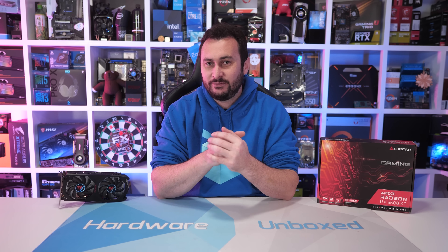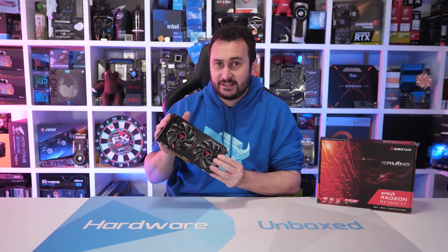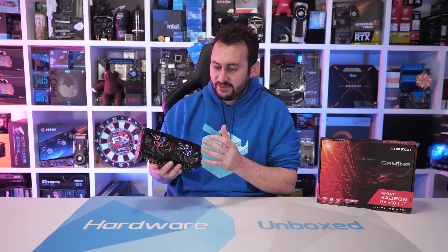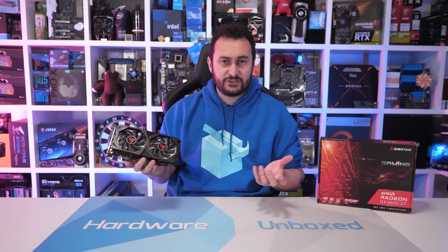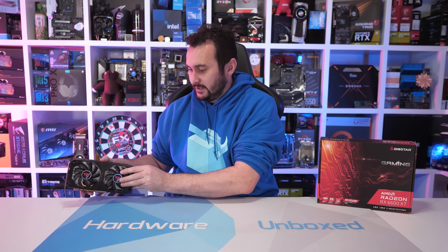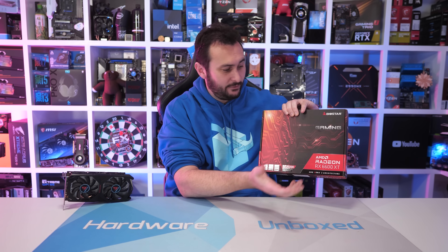Welcome back to Hardware Unboxed. Today we have the rare opportunity to check out a Biostar graphics card — something many of you have been requesting for quite some time. On hand is their Radeon RX 6600 XT model, which they're calling the gaming — just the gaming version. There isn't a non-gaming version, but you've got to stick the word gaming on the box, otherwise those filthy gamers aren't going to know it's for them. So to be clear, this is a gaming graphics card designed for gamers.